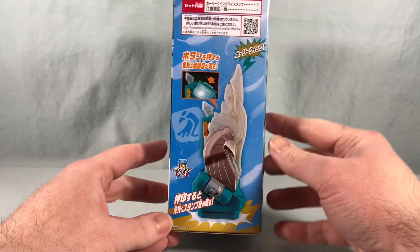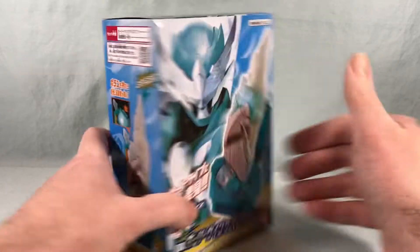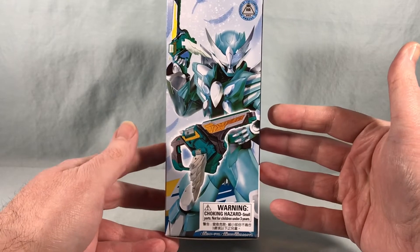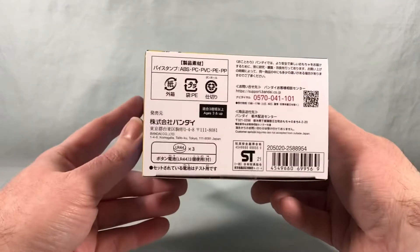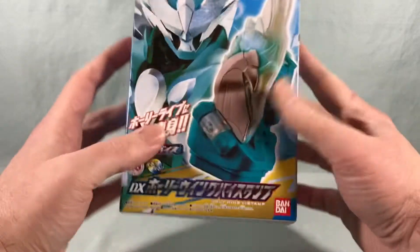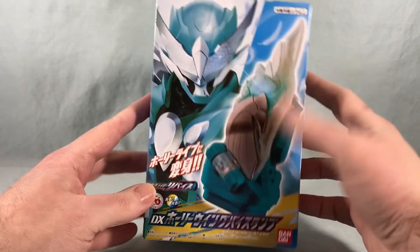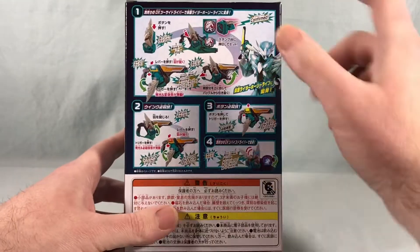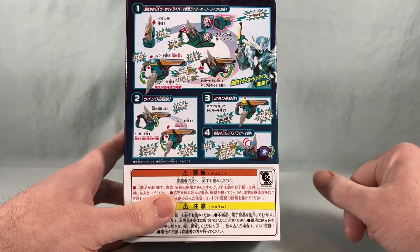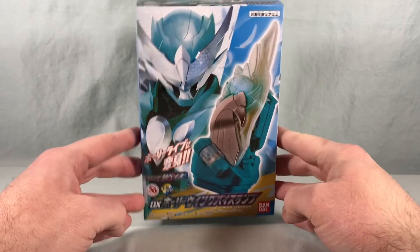Over here on this side of the box you can see there's the QR code for the directions and then you have the buy stamp itself. Over here on this side, a really nice picture of Kamen Rider Holy Live. Not too much going on on the bottom but watch batteries are included, which is always appreciated. And then just a similar picture up top as on the front. Spinning it around to the back it shows you how to use it with the two-side driver, and of course it's also compatible with the Revice driver.